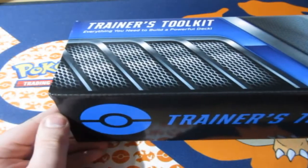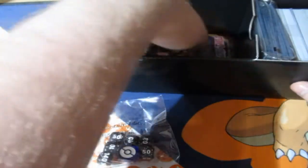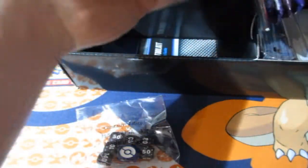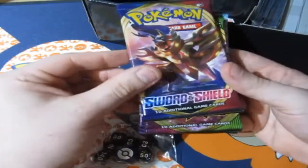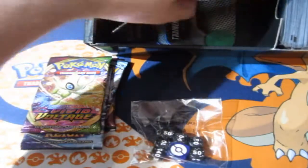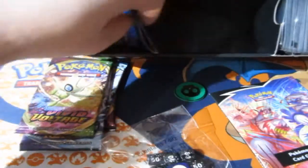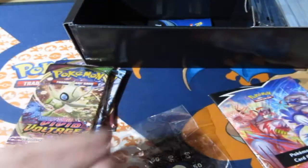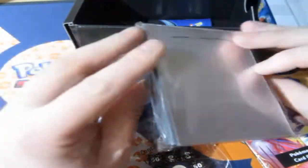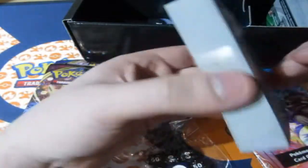We opened up one of these a long time ago and it had the special alternate artwork Dedini cards in it. But I heard that this one has Crobat in it, and I love Crobat. So right here you get yourself some nice black and blue dice. We have ourselves our booster packs — we have ourselves a base Sword and Shield, a Vivid Voltage, and two Chilling Reigns. Now let's see what else is in here. We have ourselves a lovely coin — these are like plastic coins. There is the damage coin. I'll definitely put them to the side with the rest of my coins. And I saw some lovely sleeves right here — I'll definitely put them to the side for myself.